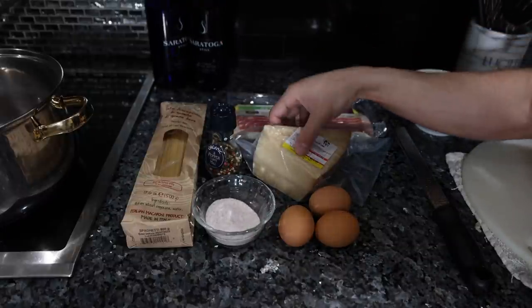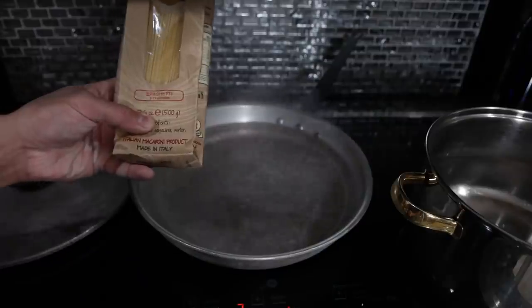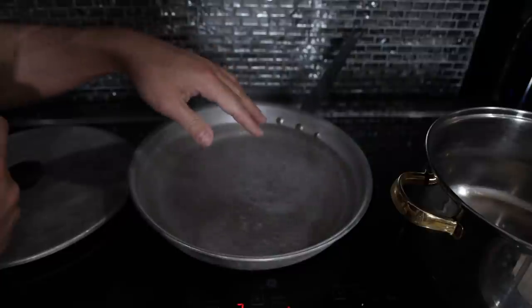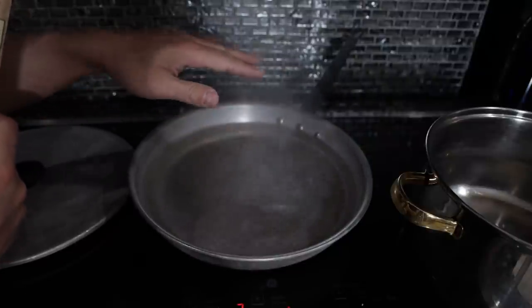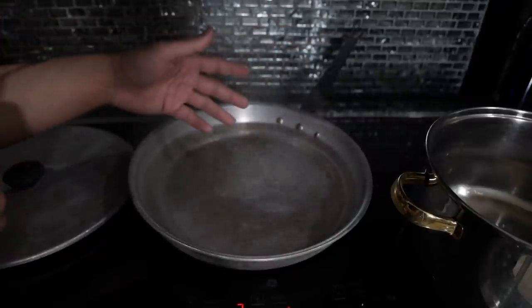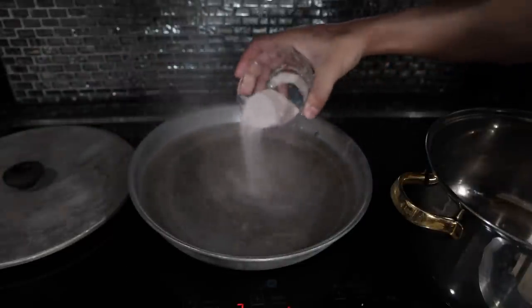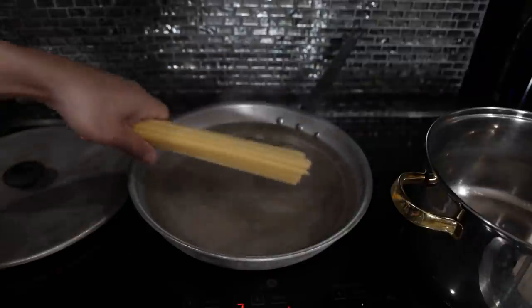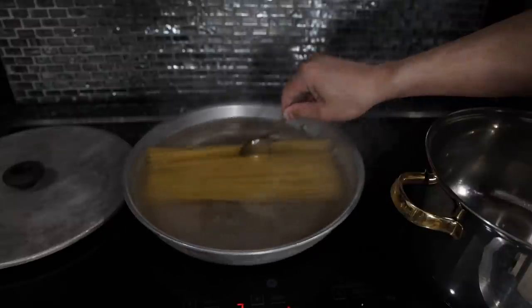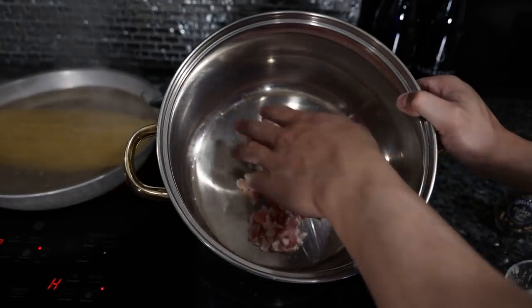We put some glass-bottled mineral water in our pot to boil the pasta because I don't trust the tap water — it makes me sick in New York even when filtered. This is 500 grams, just over a pound, and we're using half the bag. The reason I'm using a pan instead of a pot is because of the glass-bottled mineral water — filling a pot with that would be even more expensive. We'll put about a tablespoon of salt in there, add our pasta, and keep it moving for the first few minutes so it doesn't stick.